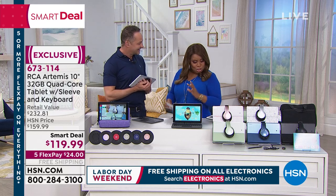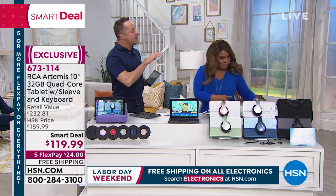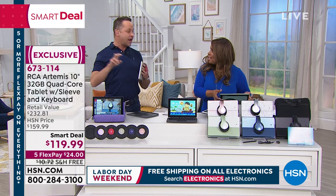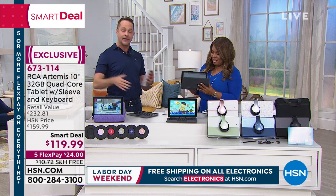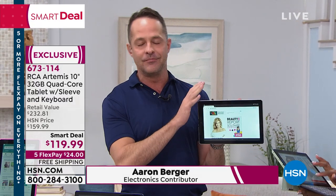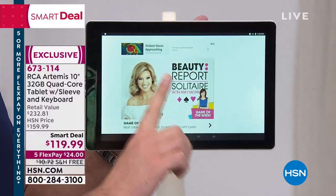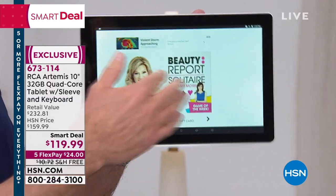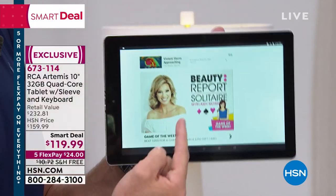Here's what you need to know. This two-in-one design reminds me of the Surface Pro in a lot of ways. We've had the RCA Atlas Pro before, but we've never had the Artemis — this is the debut, the launch weekend of the Artemis for HSN. The tablet is beautiful even if it were just the tablet. The 10-inch tablet has a high-definition screen. RCA is the number one selling brand at HSN.